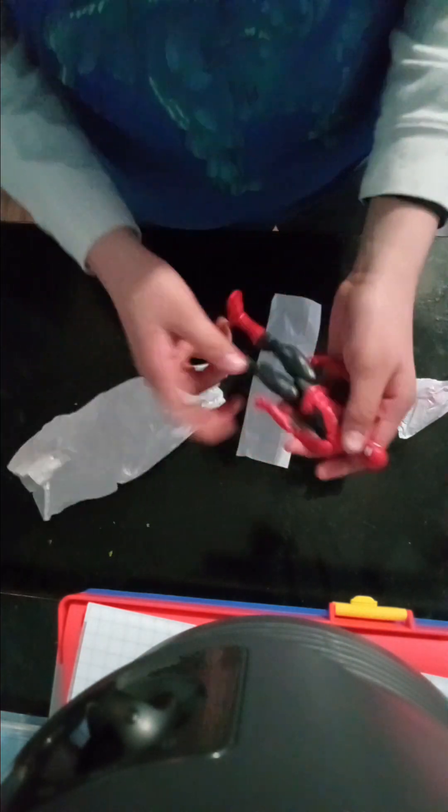Anyway, going back to the action figure, we're going to put the box to the side. Now let's take off the plastic bag. And here he is — Spider-Man! He looks really cool. He's very bendable. Let's put these to the side for now and check out more accessories.